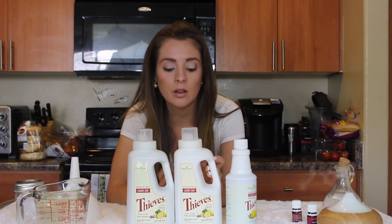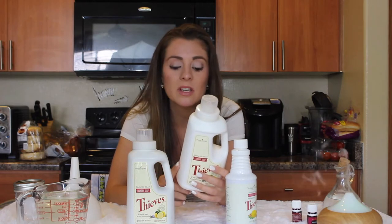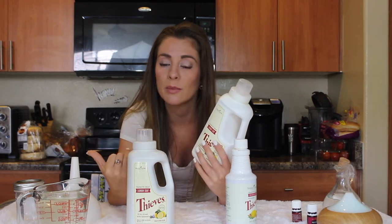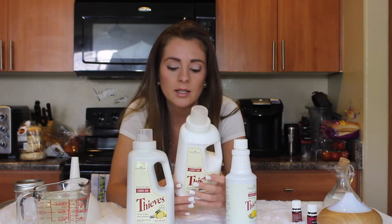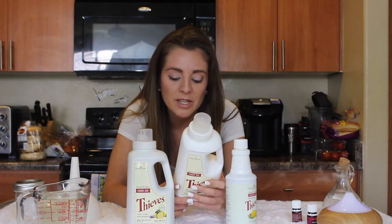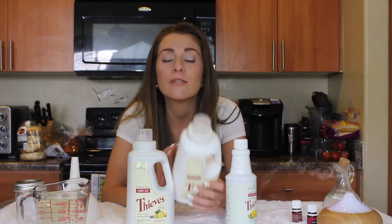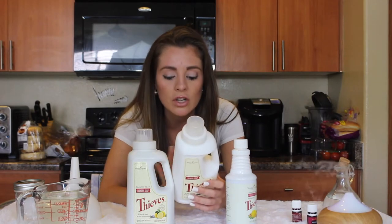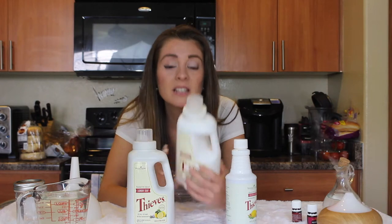I'm going to start off with the Thieves laundry soap. This is free of SLS, which is sodium laureth sulfate — which is super toxic — as well as dyes, petrochemicals, formaldehyde, phosphate, synthetic perfumes, and optical brighteners. There are no synthetic fragrances; it's strictly Young Living essential oils in a plant-based formula.